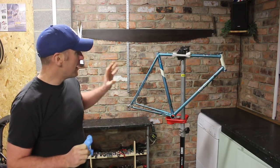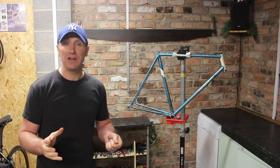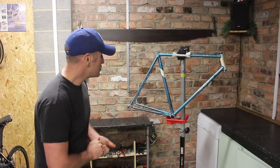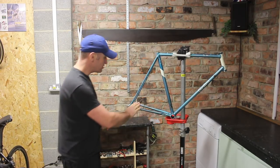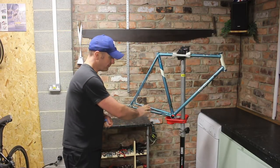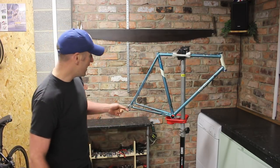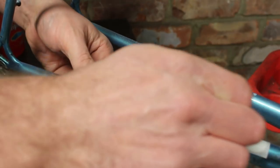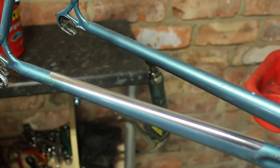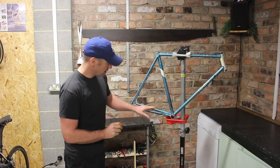We've rubbed down the frame with a T-cut solution. If you're unaware, it's a product from the car industry for paint - it brings up these frames really well and we use it a lot in these videos. On the rear stay there was quite a bit of chipping from the chain and a little bit of rust, so I treated the rust with a cross solution which eats away at it, and then I used a chain stay strip which is a chrome one, very in keeping with this age of bike. I got it from a company called Velobits - it's only a couple of pounds, a very good product.